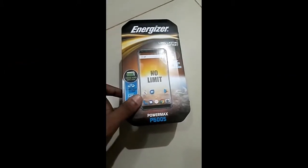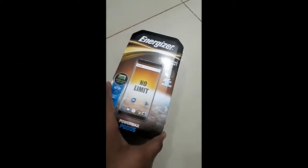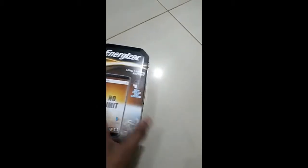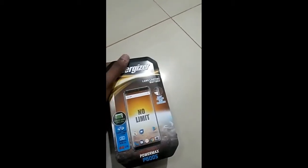When you buy an Energizer phone you get a metal box like this — it's actually a good-looking box. You can see it has a lot of features and it's not like a normal box. It even has a hanging mechanism, so it's a kind of good one.